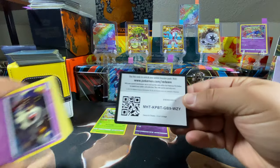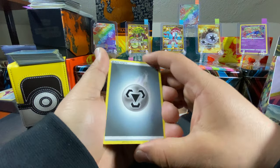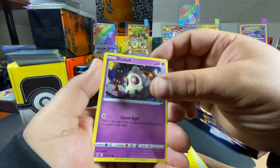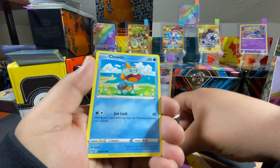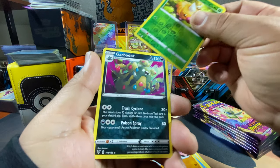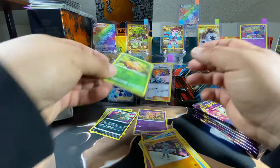Get yourself that code card, good luck to whoever gets that. Metal energy, Corvisquire, Stone energy, Electric energy, Duskull, Voltorb, Chimecho, Jigglypuff, Raikou — reverse holo of a Weedle and Garbodor — trash. But let's keep out the Weedle — it's a giant holo Weedle.